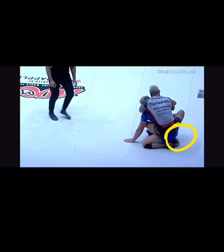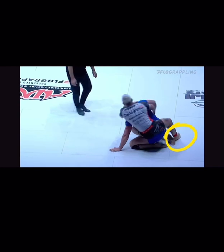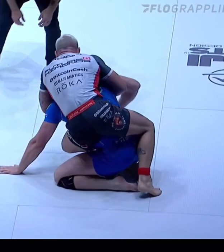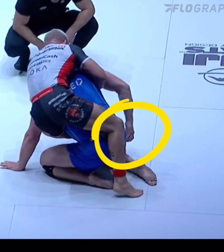Here's another example of him doing it again in the same fight. This time, when the opponent posts, pay attention to Gordon Ryan's right leg and how he uses it as leverage. Notice how his left foot is in but his right foot is out. The opponent's right hand is out trying to protect against the hook, and Gordon Ryan is going to use that right foot to push off and add more pressure, forcing the competitor to fall down to his left side.